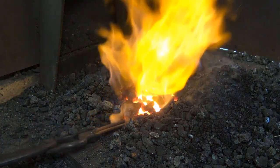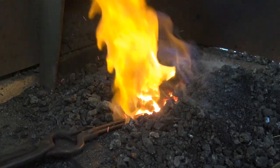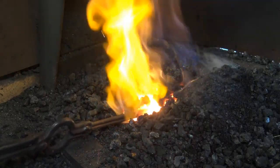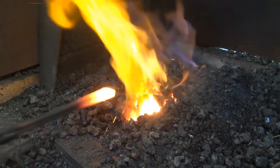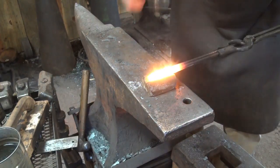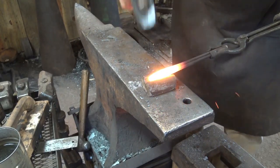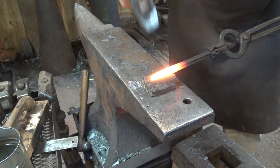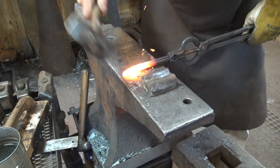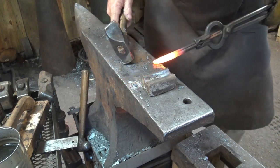We are just about up to heat - lemon yellow. White with sparks is too hot for mild steel. I'm welding in a swedge to help ensure the pieces stay together on the anvil, because the round bars want to slide past each other.